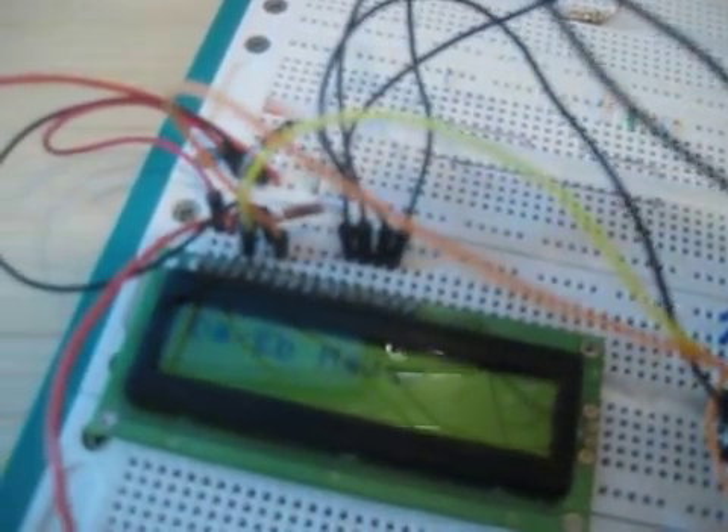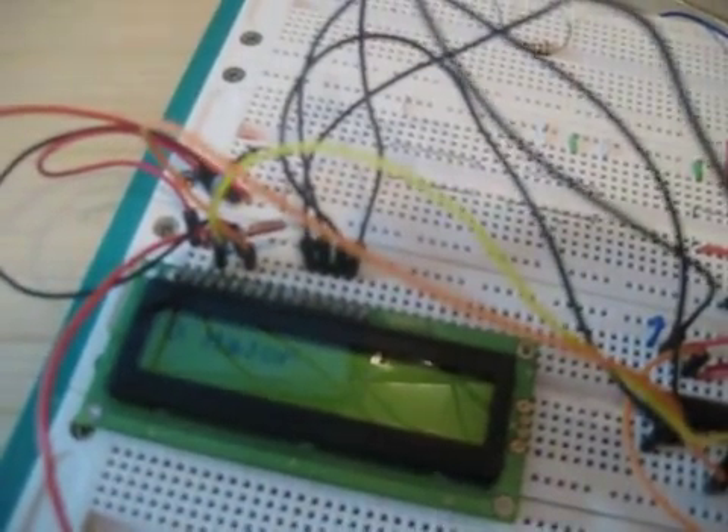And then as a user interface, I'm programming the LCD so that when you change it, it will tell you what chord is being displayed.